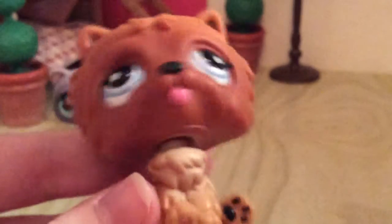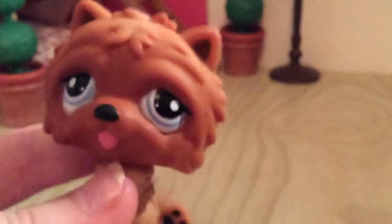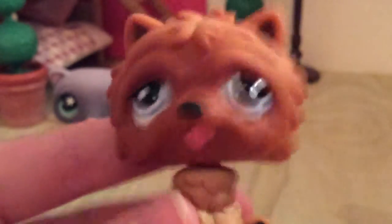I grew up with My Little Pony, LPS, and Sylvanian Families — which are the three most popular toys, I guess you could say. I also love Disney Princesses. Anyway, this is about mini LPS, not my childhood! This little guy is just so cute, I love him. I think it's a guy — he's called Ollie.